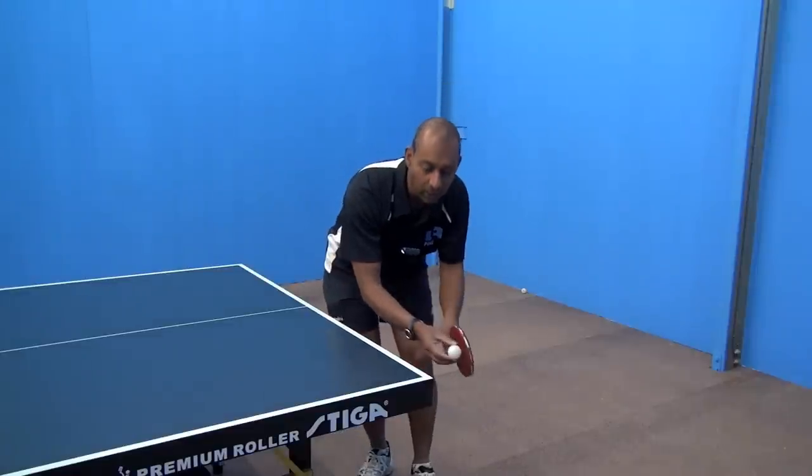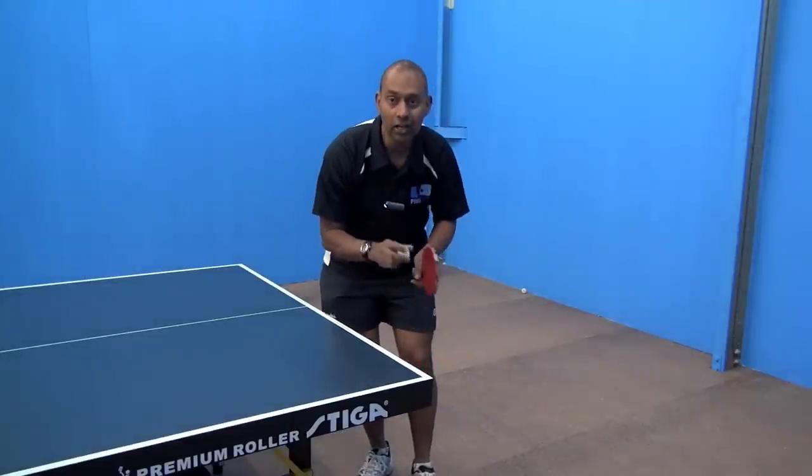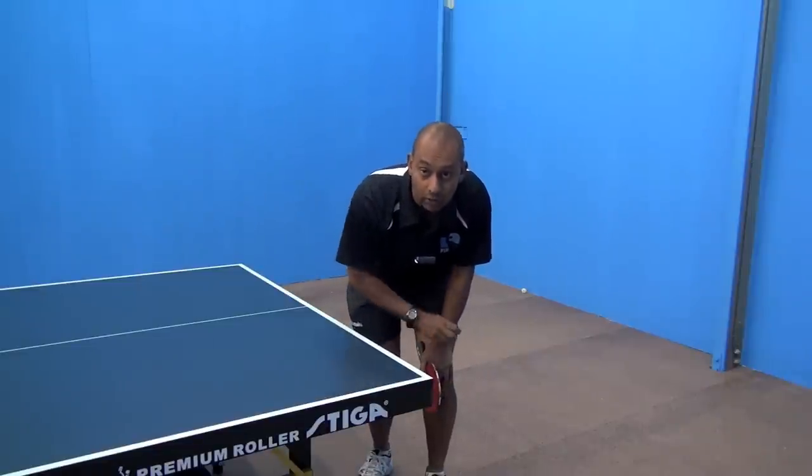Now when you're lifting the ball up, there's a couple of things you need to think about. One is you need to get the ball with quite a lot of spin — brush the ball to get it up and down quickly over the net.